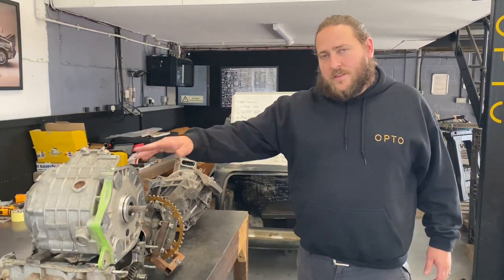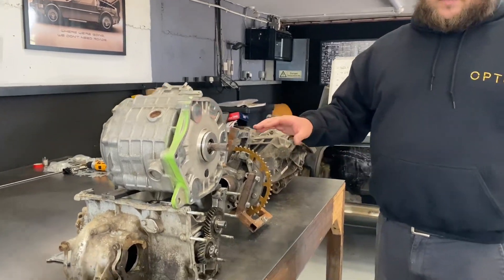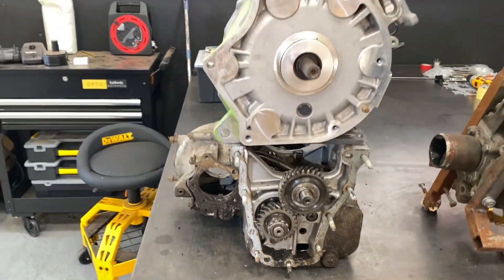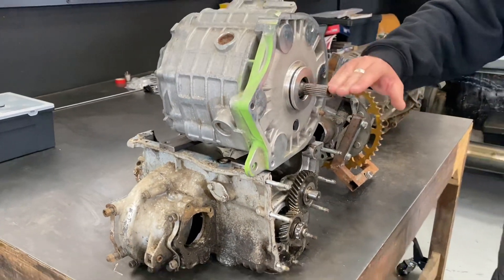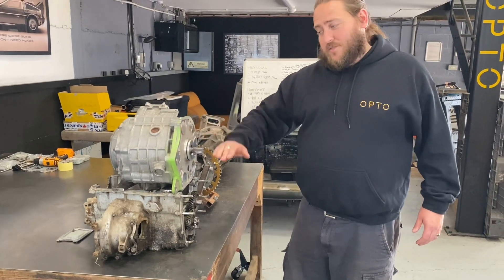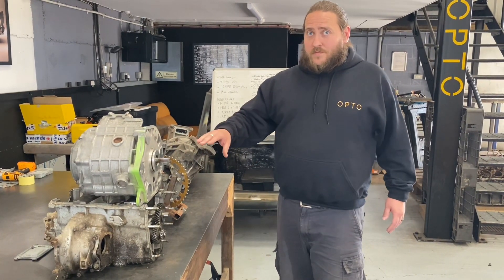Initially, we thought we were going to use the Mini gearbox with the Mini drive shafts, standard engine mounts, gearbox mounts, with the motor mounts on top. The disadvantage was that the gearbox has to stay wet-lubricated while the motor ideally needs to be dry. So we had a problem where one part needs to be wet, the other dry, and we need to connect the drive line together. From an engineering point of view, it wasn't achievable.